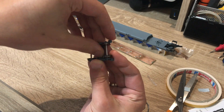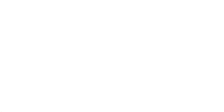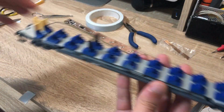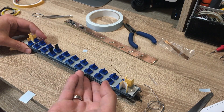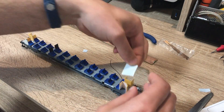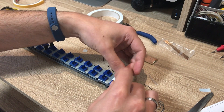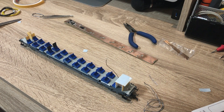Ennek az az előnye, hogy egy picit jobb, mint a melegragasztós megoldás, könnyebb cserélni. Húztam szépen a kis vezetékeket itt a kocsi végeken. Máshol nem nagyon van lehetőség, hogy fölvezessem őket, ezért húztam így ide az átjáróajtó közelébe. Szerencsére elég vékony vezetékek, így annyira nem is látszódnak kívülről. Így lesz megoldva az áramellátás.